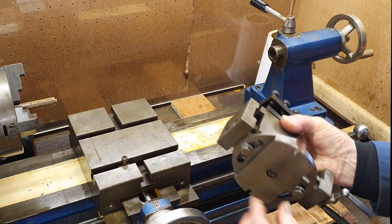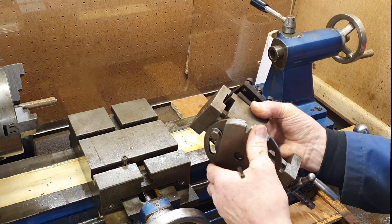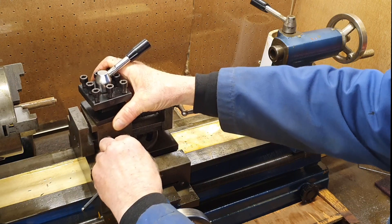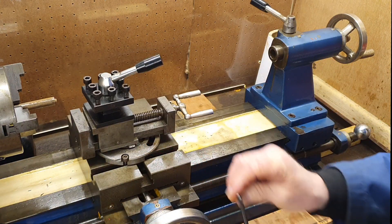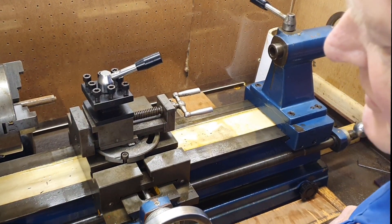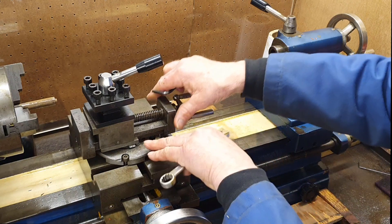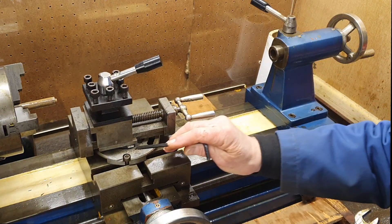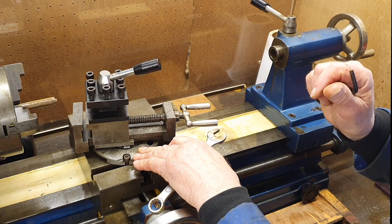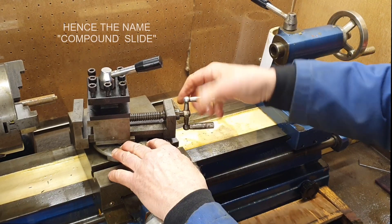On the underside of the cross slide there are a couple of bolts that you can tighten such that this no longer rotates. With a spanner you could reach underneath and tension up the nuts such that this no longer swivels. So with the dial and the pointer you can set this to run at a particular angle, lock it all in place, and then wind the tool backwards and forwards.